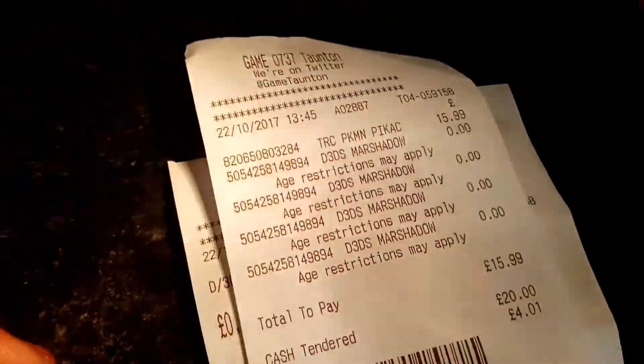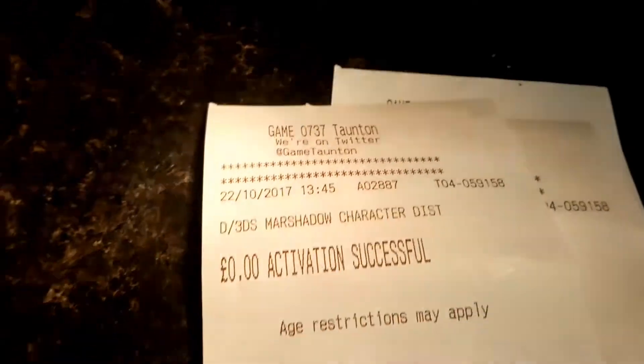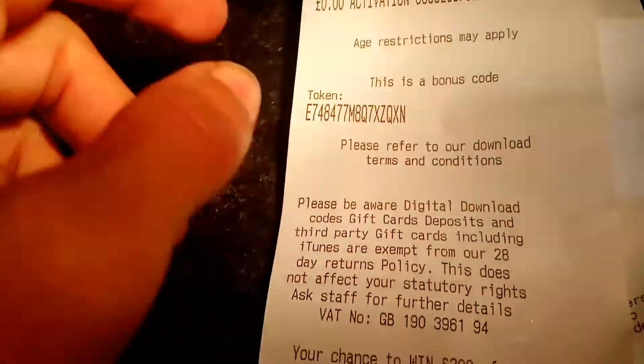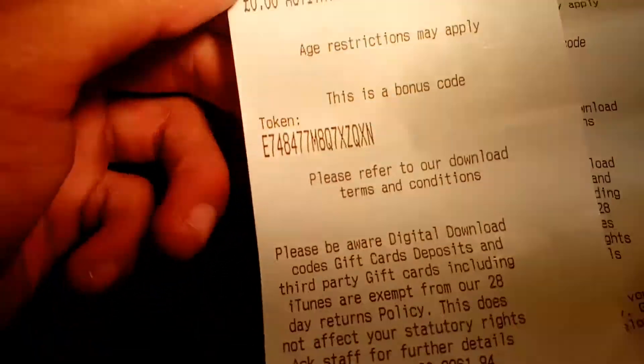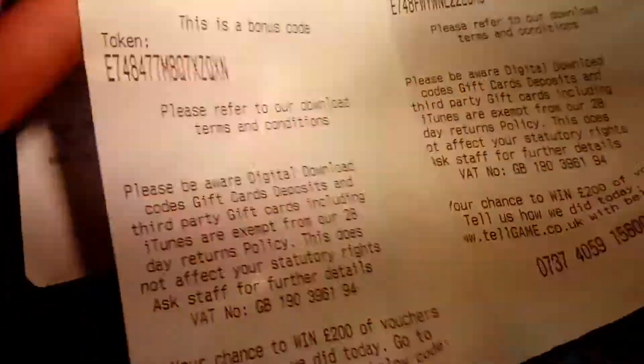As you can see, I paid $15.99 for the Pikachu Pin Collection. Let's just go through these codes. If you want a Marshadow level 50 in Pokemon Sun or Moon, you need a 2DS or 3DS XL in order to play it and redeem these codes. Here are some other codes.